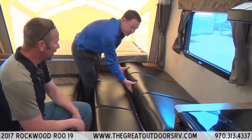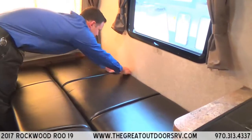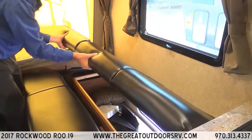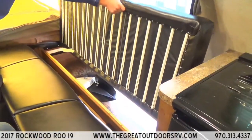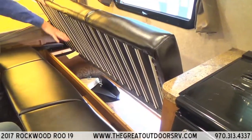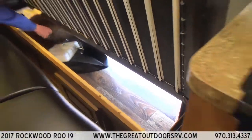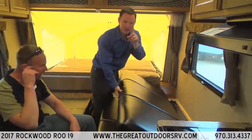The seating area lifts up so you can access storage underneath. There's also a throw pillow stored under there — throw pillows are a necessity feature in every coach now.